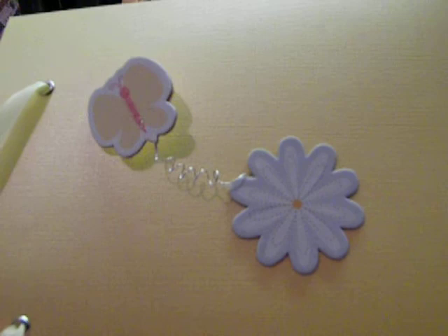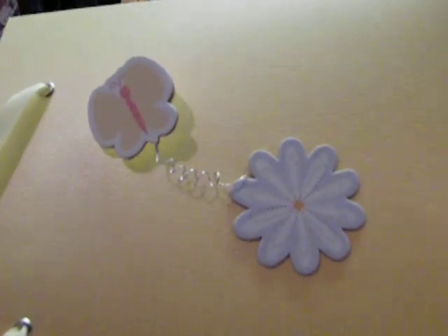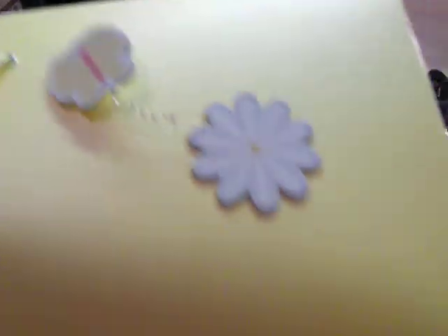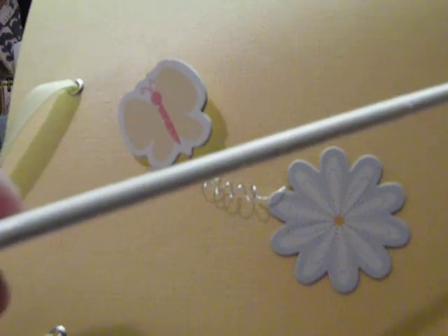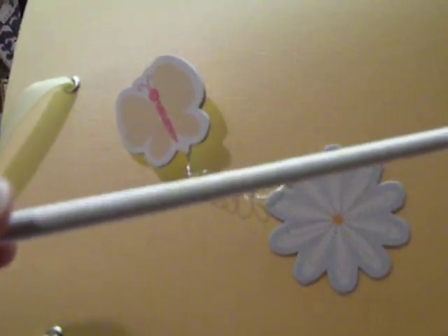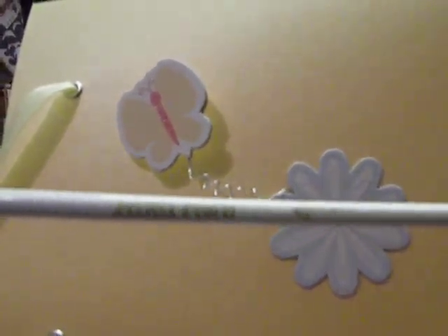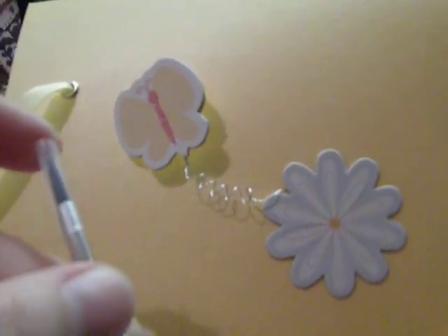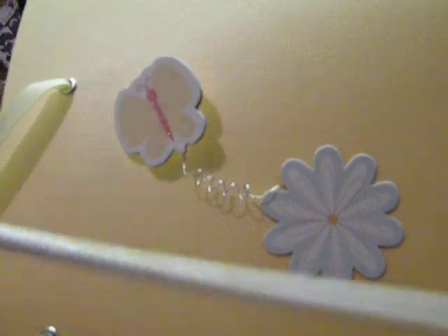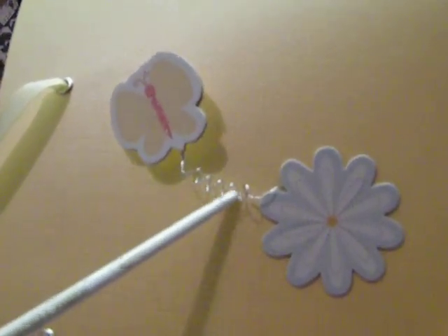What I did was, I think it must be florist's wire — I've had this for a while — and I just wound it round the end of my Ranger Perfect Pearls paintbrush. And then it gave me this little windy effect.